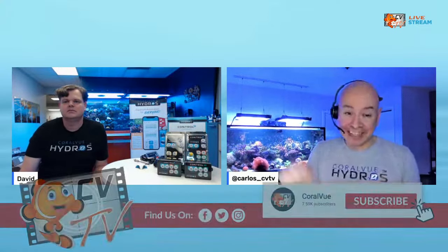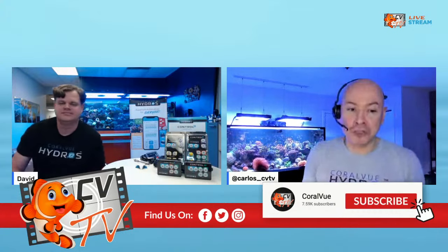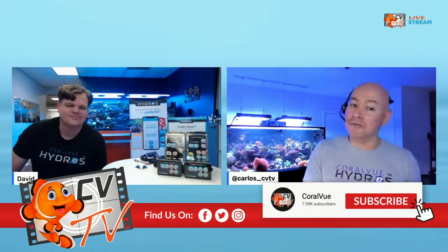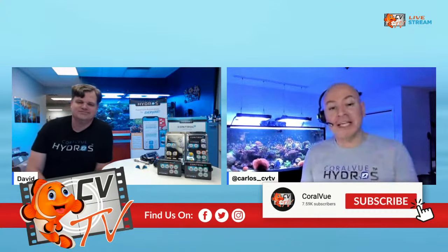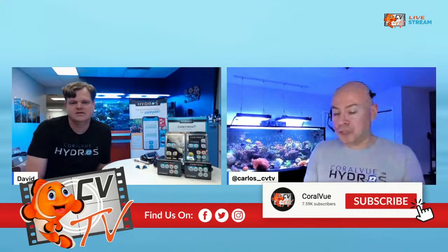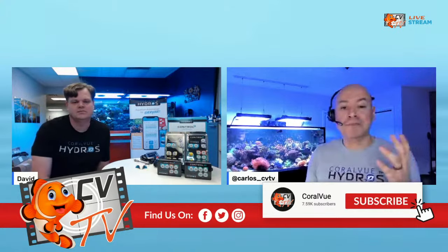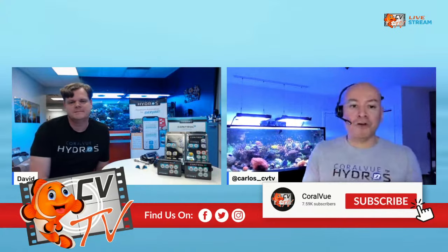If you guys like the show and learn something from the workshop, we urge you to please hit the like button, hit the subscribe button, hit that little bell. We are streaming live on Facebook and YouTube, so if you don't like Facebook, we got YouTube, and if you don't like YouTube, we got Facebook. We got you covered. Sign up for the subscription and hit that bell so anytime we have a new live show, you will be notified right away.